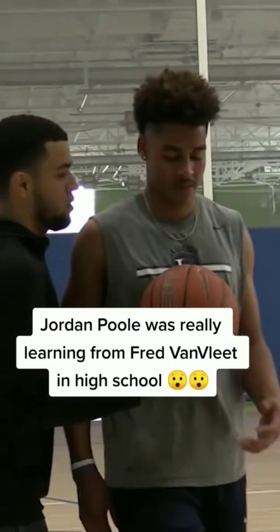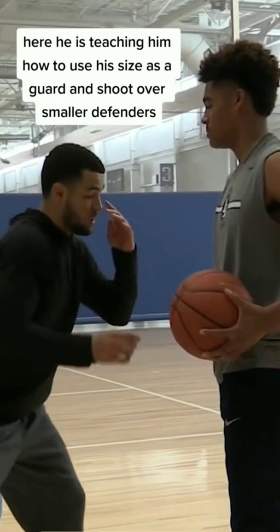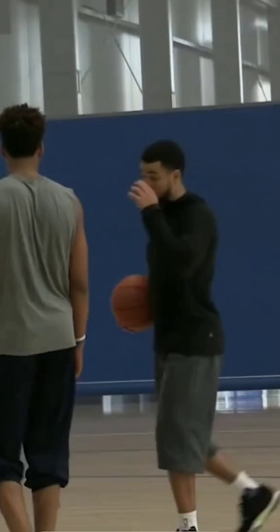Jordan Poole was really learning from Fred Van Fleet in high school. Here he is teaching him how to use his size as a guard and shoot over smaller defenders. Now showing him a hop to create space and finish. These little tricks matter a lot for your scoring averages.